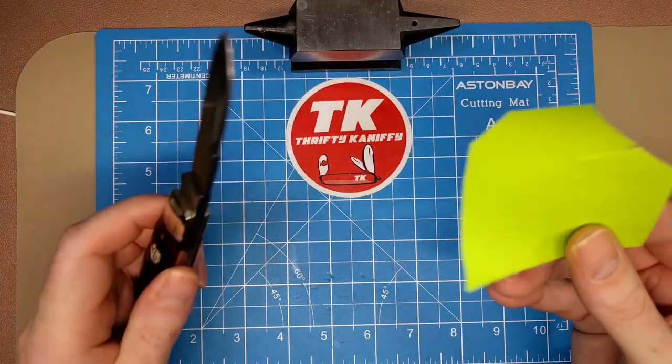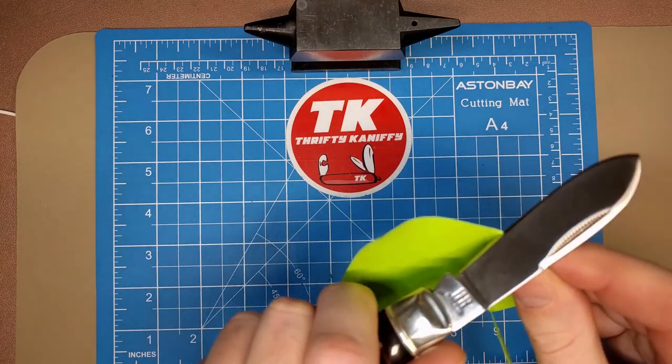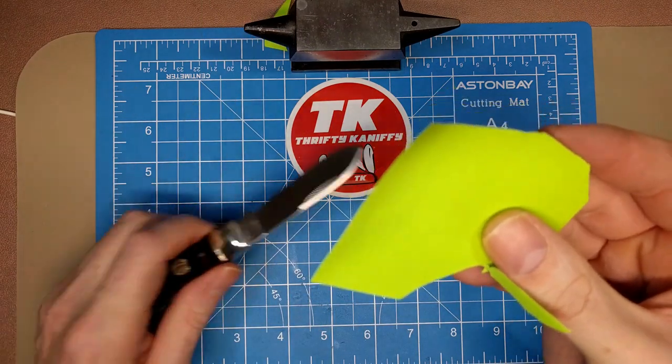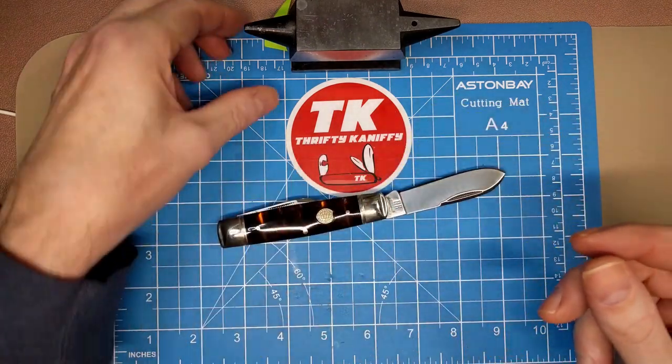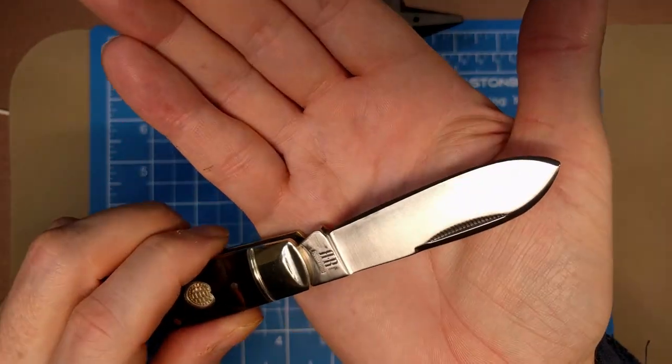Let's give this a little paper test. She's really cutting — so even though it's not perfectly even it does cut decently, but it could definitely be improved upon.